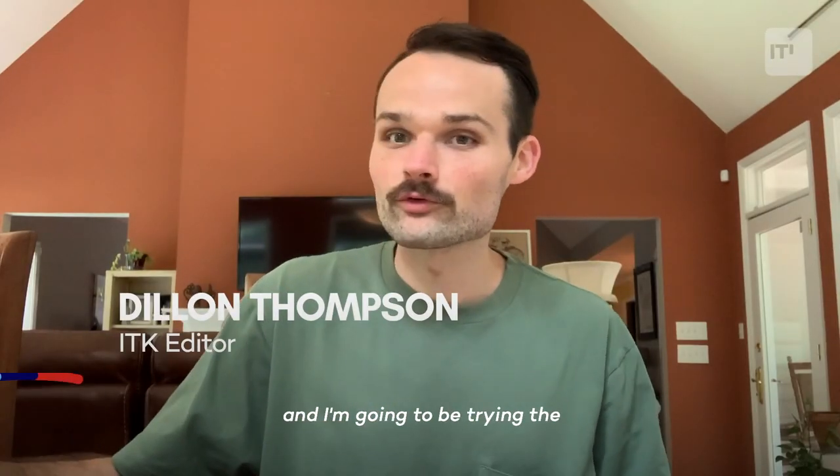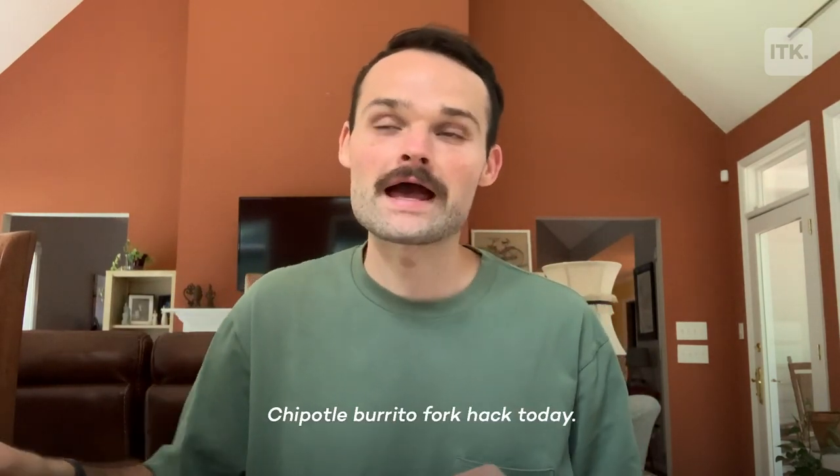Dylan here from In The Know, and I'm going to be trying the Chipotle burrito fork hack today.